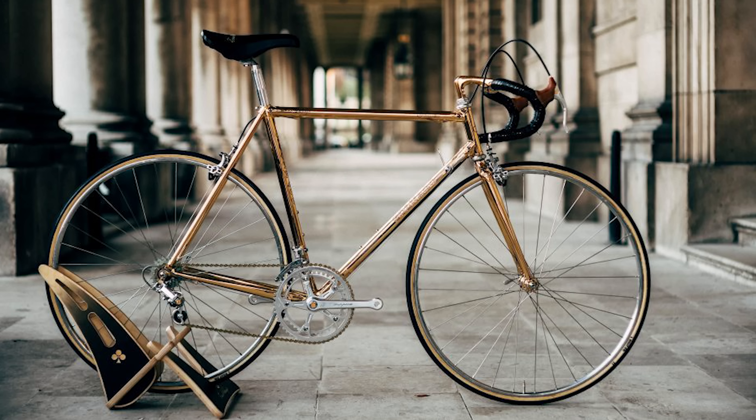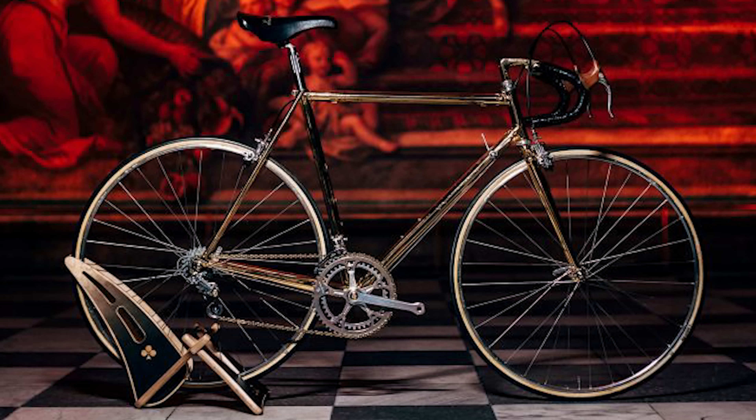I remember seeing this a number of years ago. The guy who founded Colnago — Ernesto Colnago — had an 18-carat gold-plated bike made for his birthday, and I think it ended up going to Pope John Paul II. It is just the most beautiful classic steel — well, gold — bike, all finished in traditional styles. He gave it to the Pope! It's a very Pope-like thing — sitting on a golden throne with his gold bike and his gold hat.